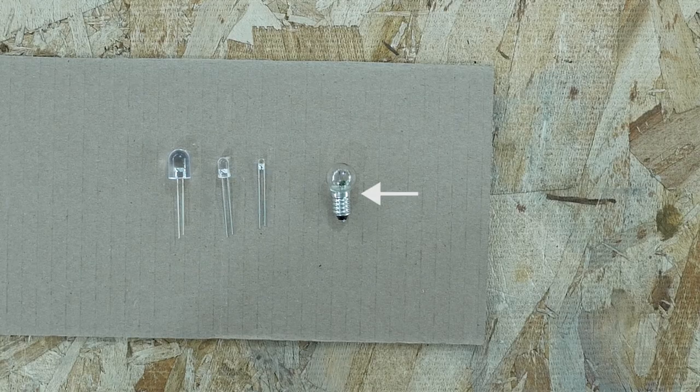For this project, I prefer to use incandescent bulbs because they're less sensitive to voltages. If this light bulb is rated for 3 volts, it will still turn on and glow at a lower voltage, and it can handle higher voltages before burning out.